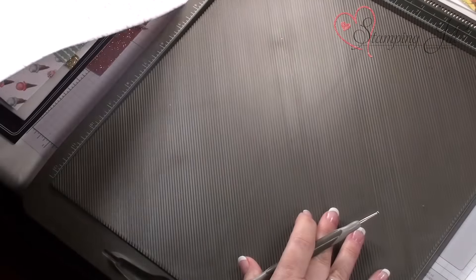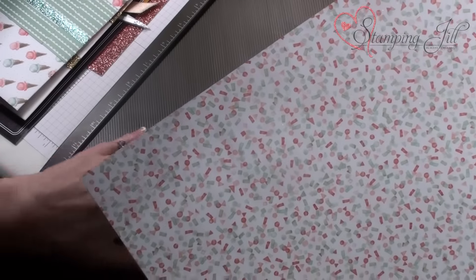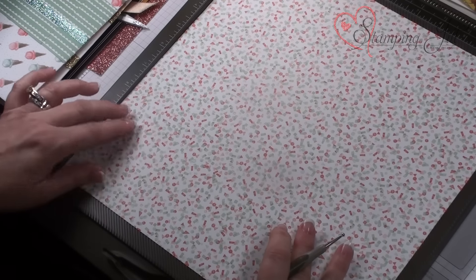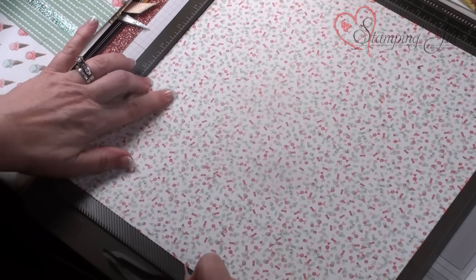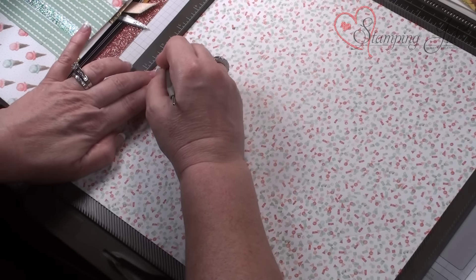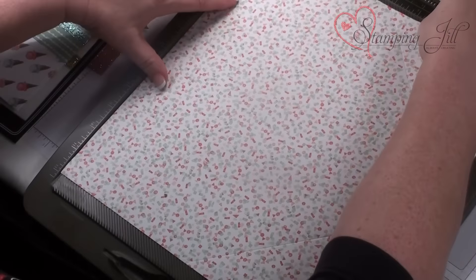Let me show you how to make this. You're going to take your scoring tool and the diagonal plate — this is sold as one, and then you want to get the diagonal plate to go with it. We're just going to put our 12 by 12 piece — this takes a page and a half of 12 by 12. I'm going to come right to the 6-inch mark and just score it on the diagonal, turn it, score it on that diagonal on the 6-inch. I'm actually using the bigger ball on the stylus.